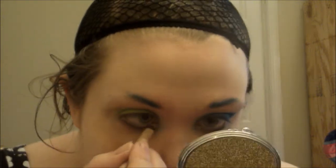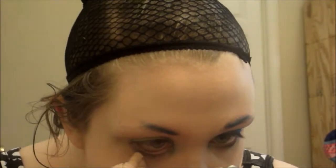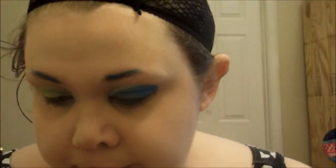I'm taking a nude pencil — this is the Rimmel Scandalized Pencil in Nude — and I'm just going to add it on the waterline and bottom lash line. Then I'm going to take a really small brush and bring both colors down, both the blue and the green, to give a more rounded appearance of the eyes.